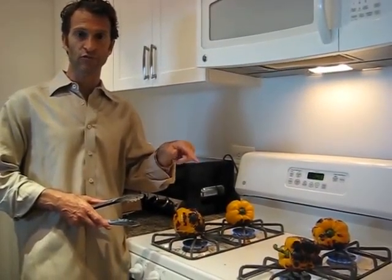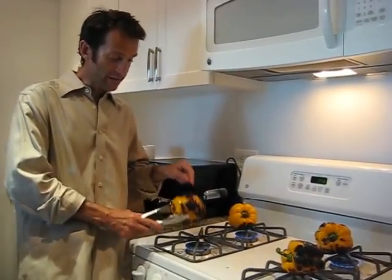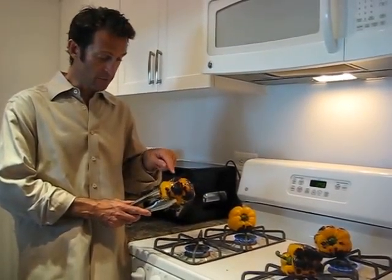All you do is take red, yellow, or orange peppers, coat them with some olive oil, and using the flame on the top of the stove, you're charring the outer skin of the pepper.